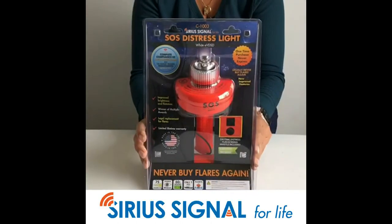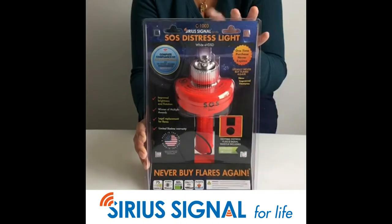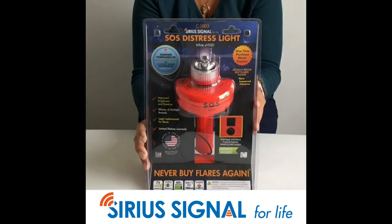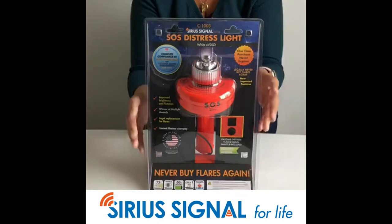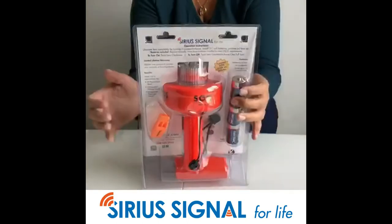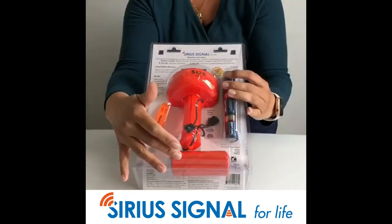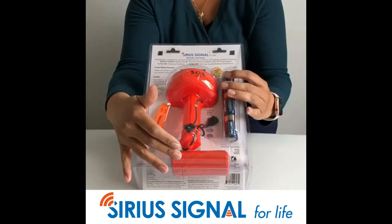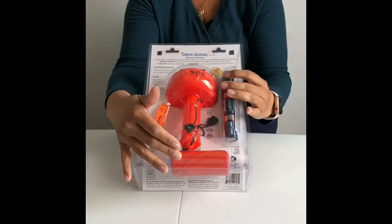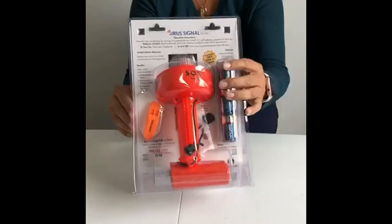Today I'm going to do the unboxing of the Sirius Signal C1003 single color electronic flare light. This is a complete compliance kit. It comes with the light, the whistle, and the daytime flag, which basically fulfills the daytime, nighttime, and audible safety requirements for the U.S. Coast Guard.